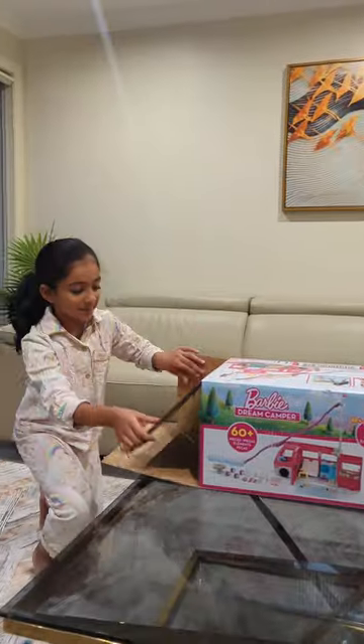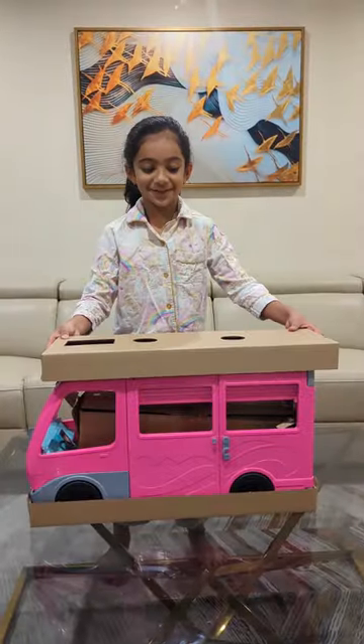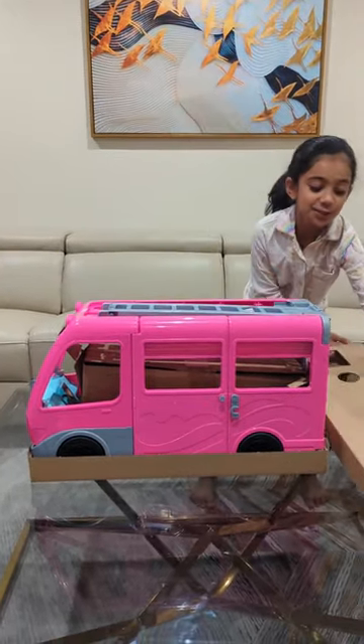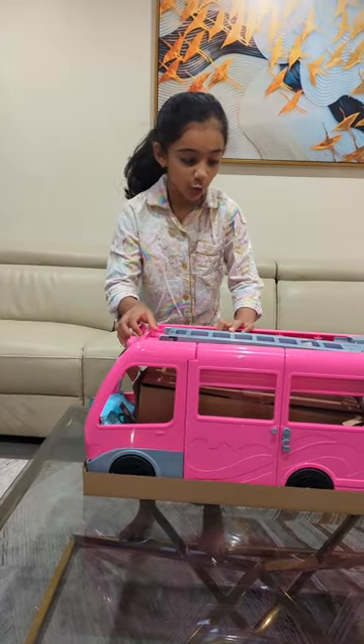Let's open it up. I'm going to open this. Whoa, look how huge it is. It's so big. Whoa, this is so cool.